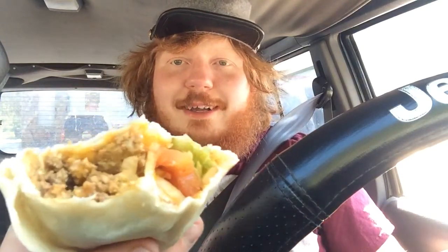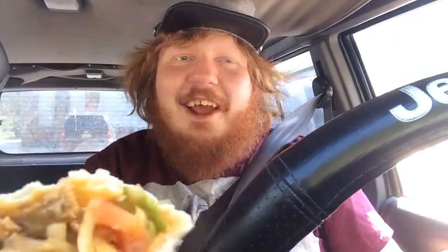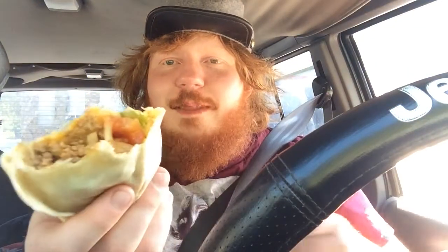It's a... Burger King Whopperito. Sorry guys, I was going to say the sign over there — Burger King Whopperito, guys.